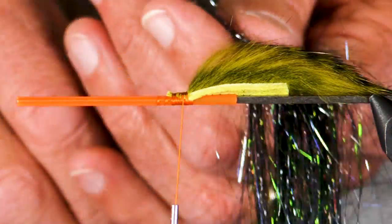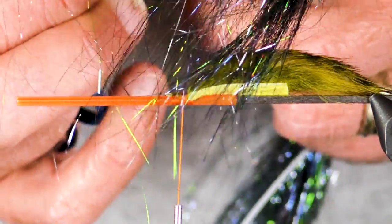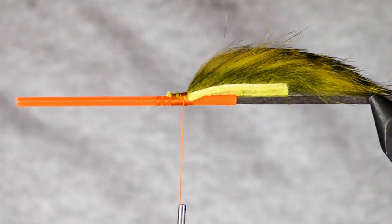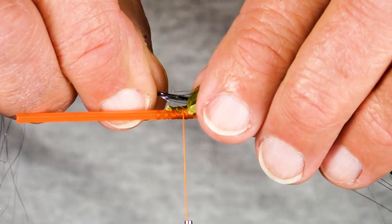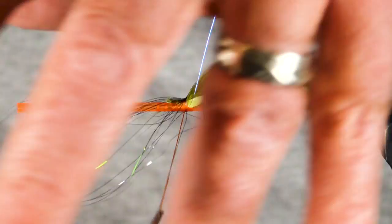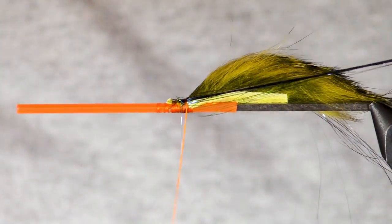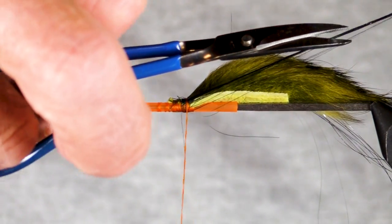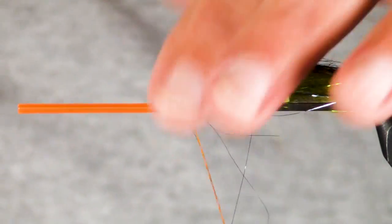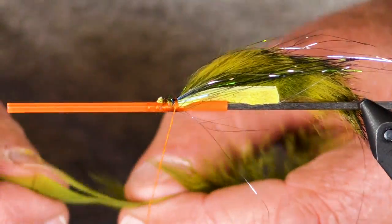I've got some lava lace here — just want a little bit of this stuff. It's kind of tricky to work with. Some people might have this down to a science, but I certainly don't. I just get in a little bit, wrap over it a couple times, then fold it to the other side and wrap it back, then trim it at some odd lengths and fluff it up a little bit. It's good to go.